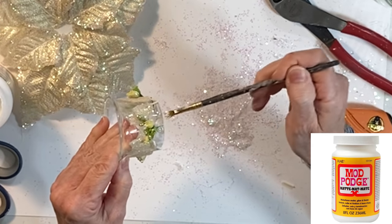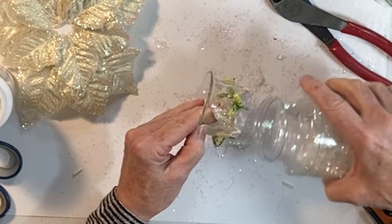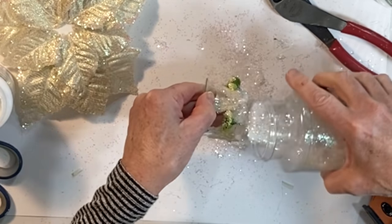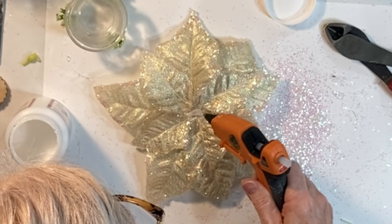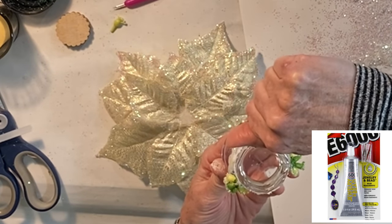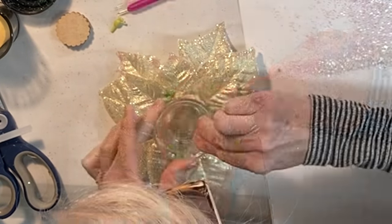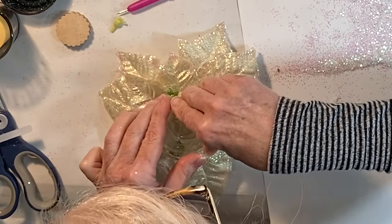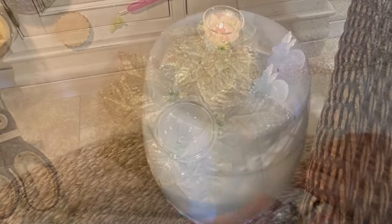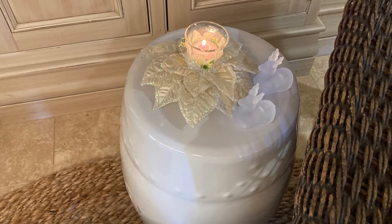I also applied some Mod Podge along the bottom of the jar and then sprinkled on some iridescent glitter. To attach the jar to the wood base and the flower, I applied hot glue in the center and the E6000 jewelry glue along the outer edge of the bottom of the jar. Add a battery operated or real votive candle inside the jar and you're done.